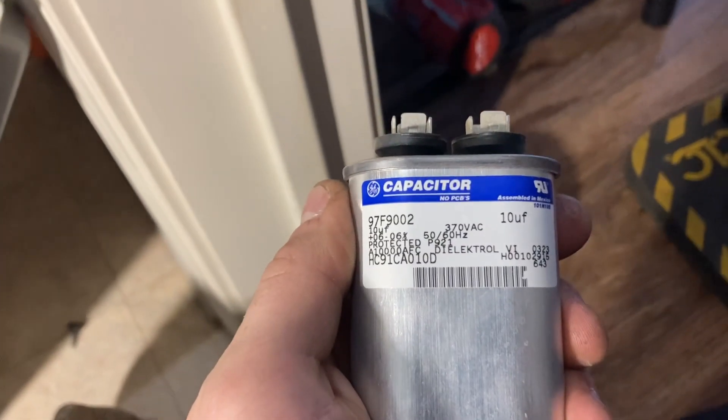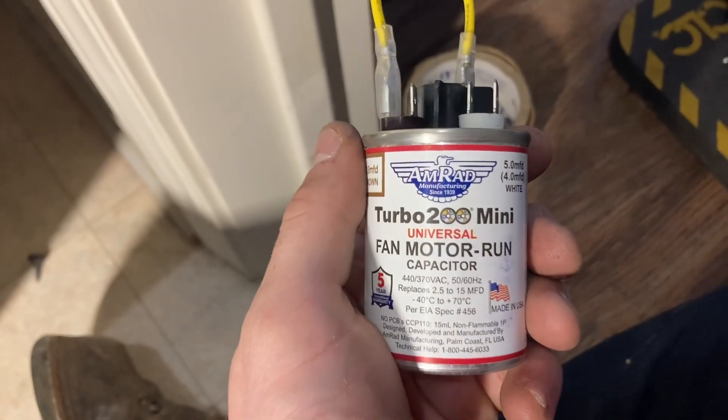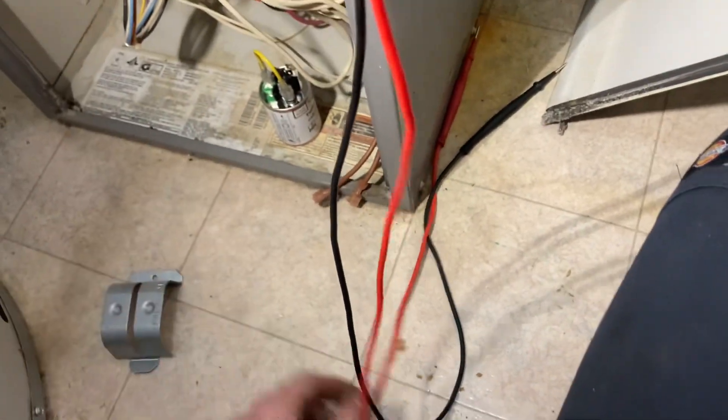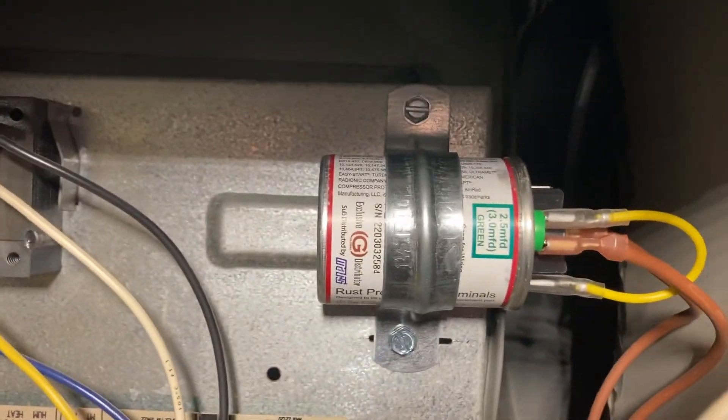This is a 10 microfarad capacitor, so we're going to change it out with a Mars Turbo 200 Mini. We have the big Turbo 200s too, and I always read the instructions on new stuff. What's 2.5 plus 7.5? Ten. We're going to put this little mini guy in there - secure it with a strap. Turbo 200 Mini strapped up nice.